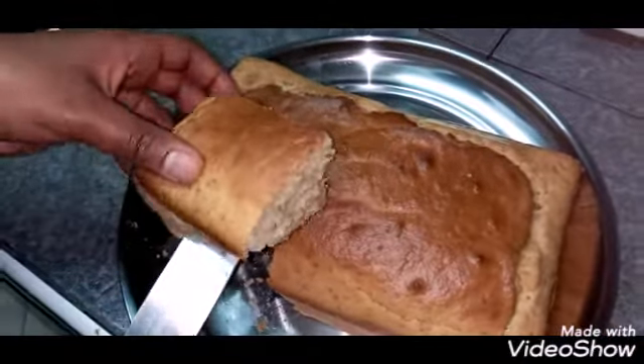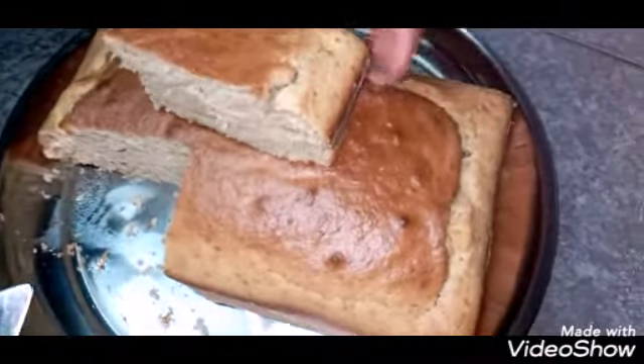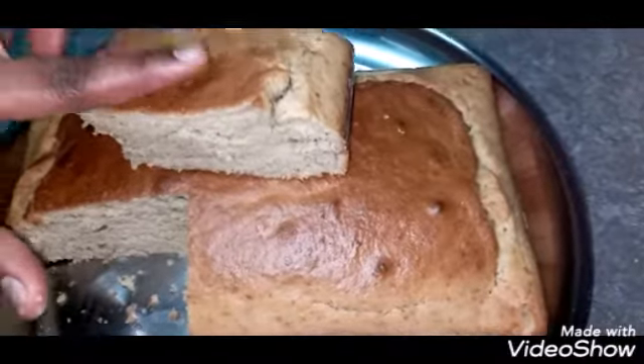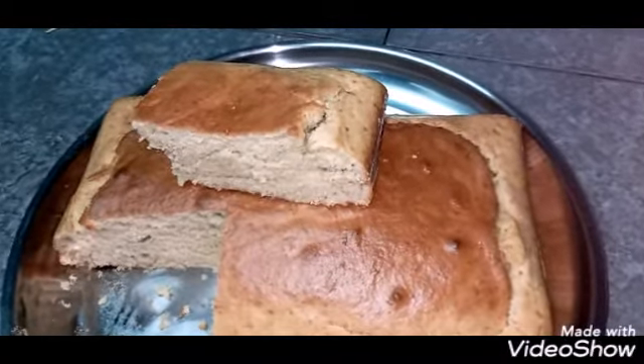Just look at that cake — it's very moist and very fluffy. This is what I have for you today. Hope you enjoy this video, and if you like it, give it a thumbs up.